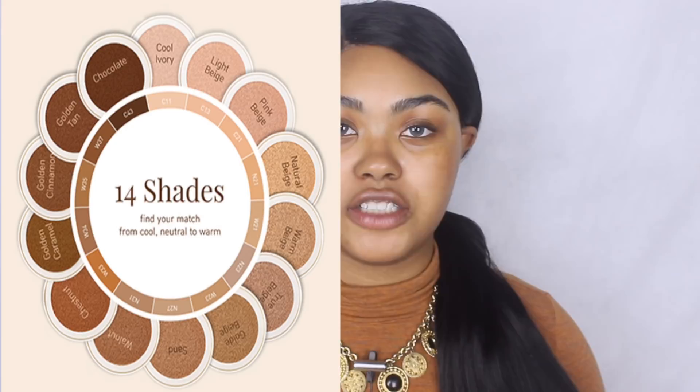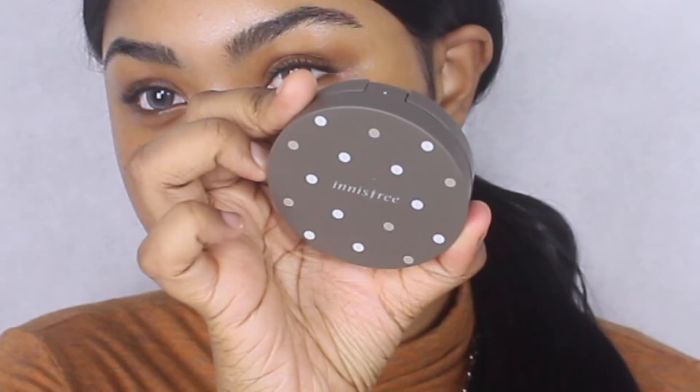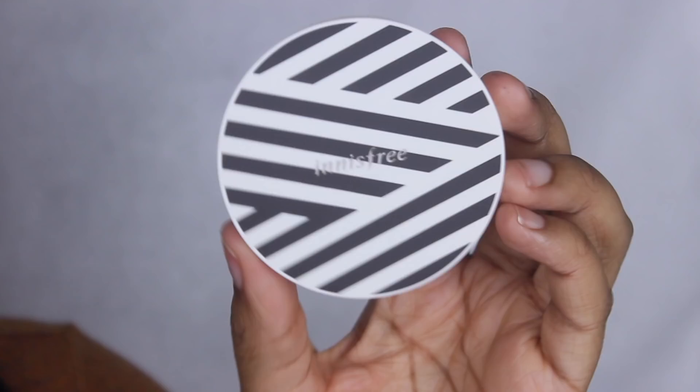I didn't get my hands on the press powder because I wasn't interested, but I did get both formulas of their cushions and the concealer. One is the Innisfree Matte Full Cover Cushion in shade W37 Golden Tan, which has full spectrum SPF 50+. I'm curious how this will look on camera because sunscreen tends to flash back and make me look very pale. The second cushion is the Aqua Fit Cushion, broad spectrum SPF 40, also in W37 Golden Tan.